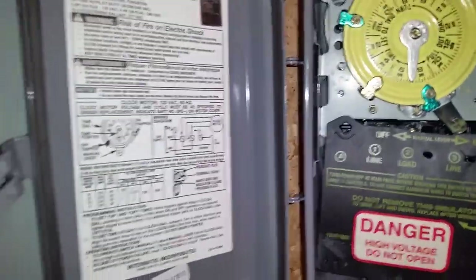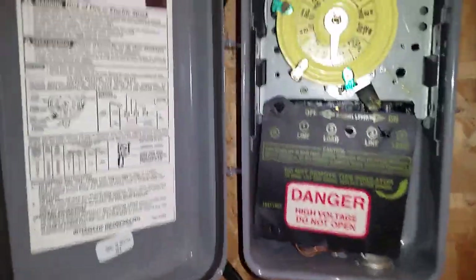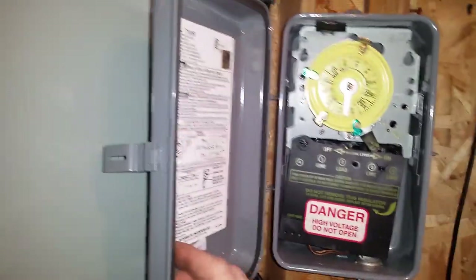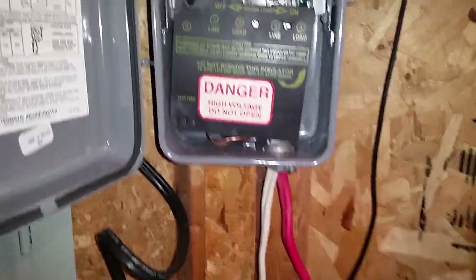Here I'm going to show you the wiring of the Intermatic T101R timer. Most of these timers are the same. The only difference with this one is that it's in a weatherproof type of enclosure, which means it has a seal on here to keep moisture out, providing you attach the wires with proper glands and what not.